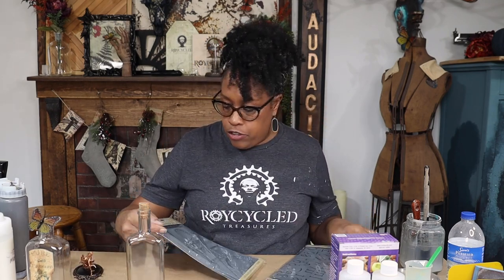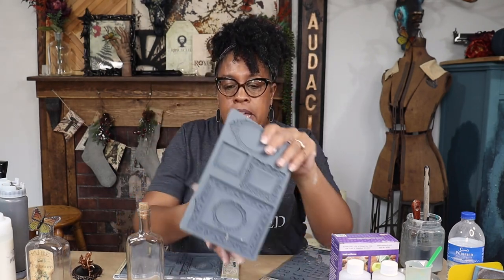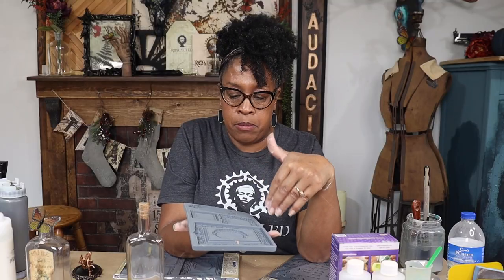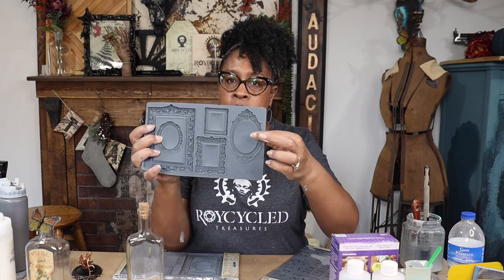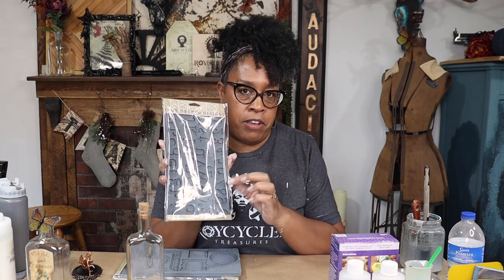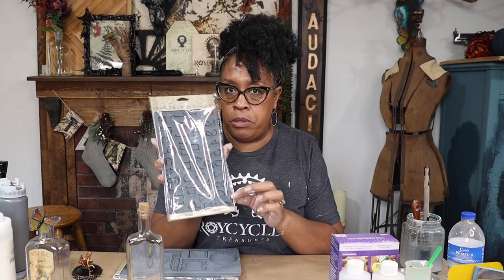IOD is coming out with a brand new mold. I am super excited about it. I've already played with it a little bit — I made myself a little mini deer mount, which is so cute. So this is the mold. It's called Frames, and you get five different frames within this mold for you to create different frames for different projects. For today, we are going to make ourselves a 3D label. I want to use the round one to make the back, and then we're going to use the Harper mold, which is one of my favorites for lettering.